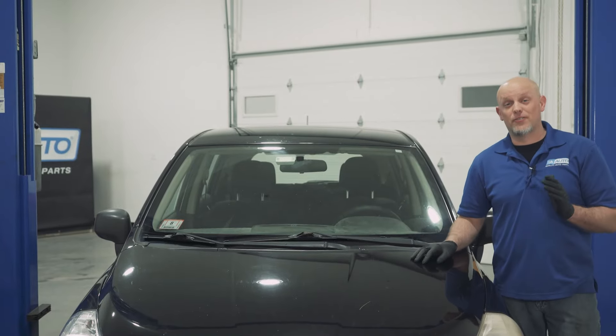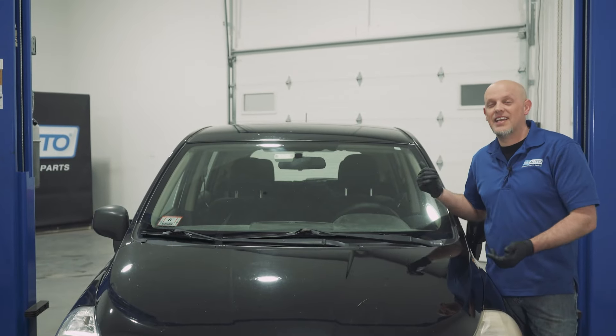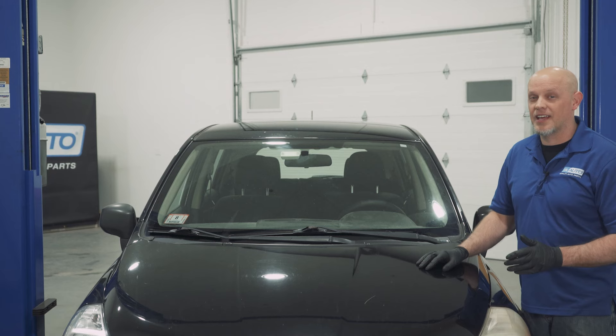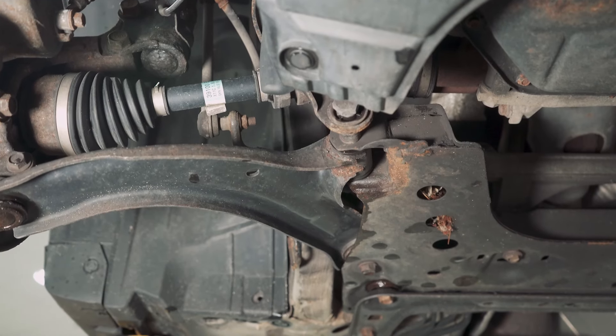Overall, there's not a lot of problems with this first-generation Nissan Versa. Interestingly enough, there's nothing going on inside the cab like window switches or heater controls or anything like that. Everything going on is under the hood or underneath the vehicle. Let's get into it.